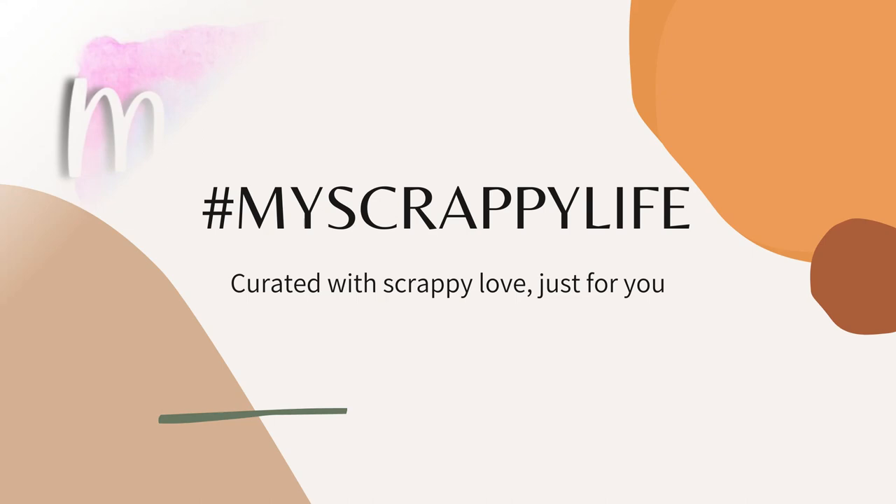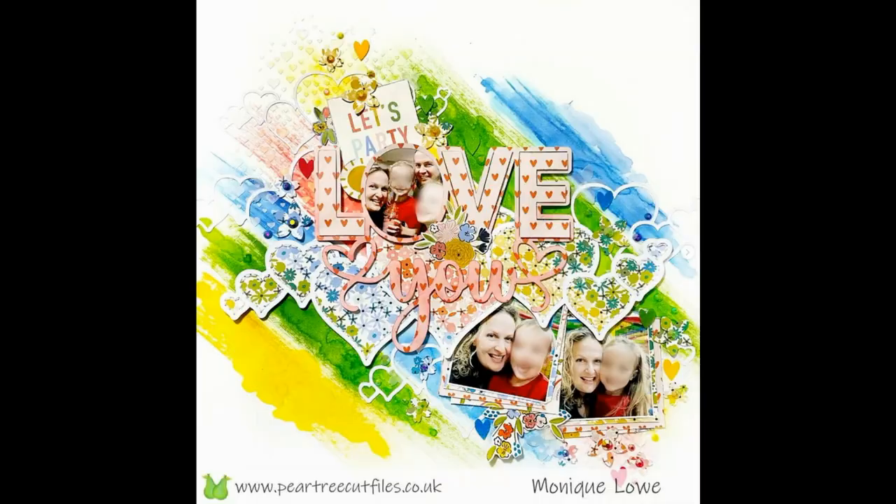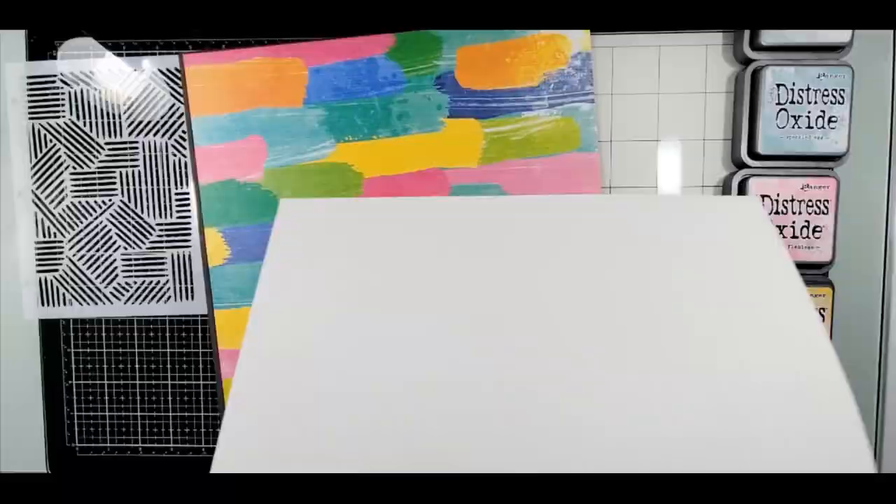Hi, this is Miranda from My Scrappy Life and welcome back to my channel. This is a process video for Monique's 40th birthday celebration along with 700 subscribers, so I decided to do a bunch of different things.